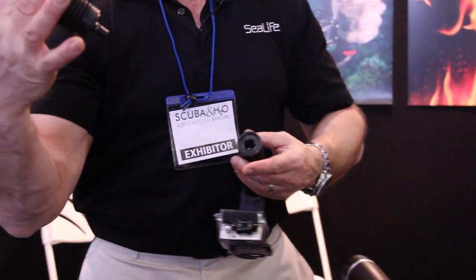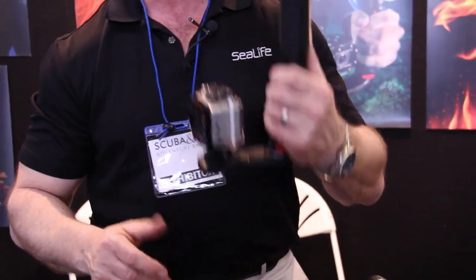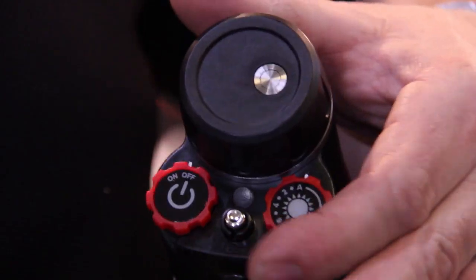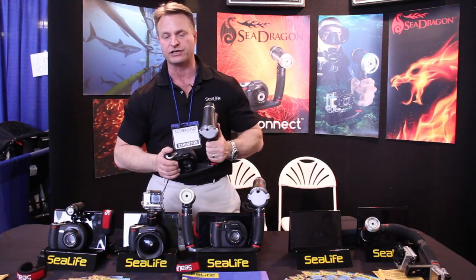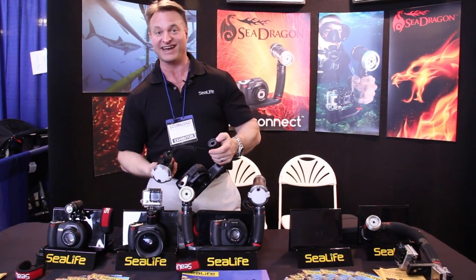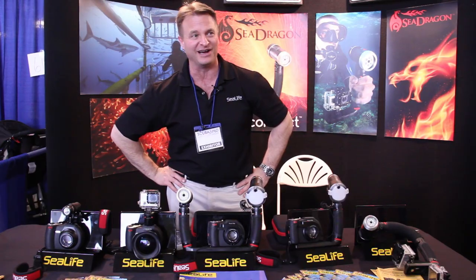We have a FlexConnect arm which will allow the user to expand the system and bend it to 100 degrees. This is our new SeaDragon flash — it's a guide 20 flash with a flash angle of 100 degrees. The diffuser will come with it, and again it's part of the FlexConnect system. Visit www.sealife-cameras.com.